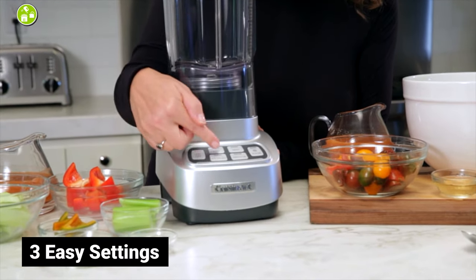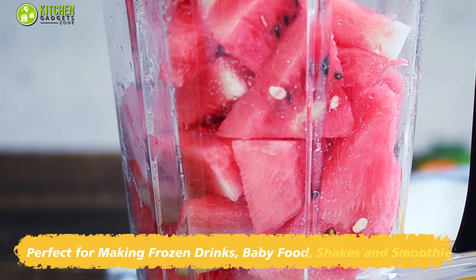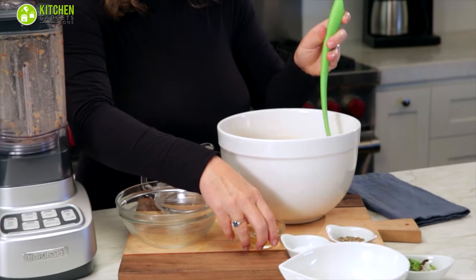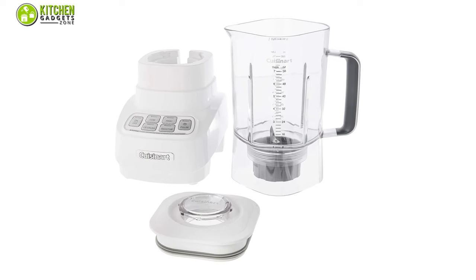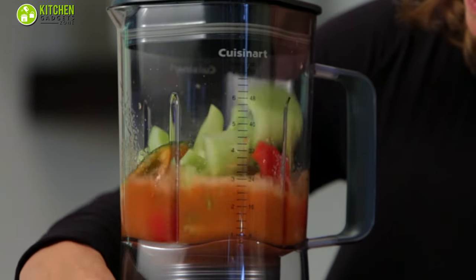Moreover, it comes with three easy settings — low, high, and pulse function — so you can blend soft fruits like watermelon or even the toughest ones like ice or walnuts. To sum up, when you want to furnish your kitchen with all the best appliances, then this Cuisinart Ultra 1 HP blender will be perfect for its top-notch design and outstanding blending performance.